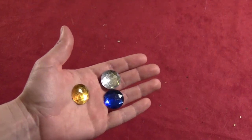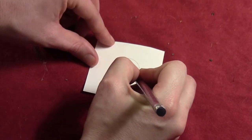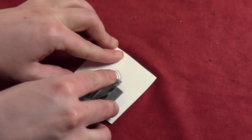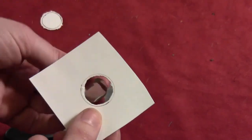Then you want to get some plastic gems and take one of the gems and trace it onto a piece of cardboard. Draw another line just a little bit inside the first one, just a little smaller than the base of the gem. Then take an X-Acto knife or scissors and cut out the inner circle so that the hole in your cardboard is a little bit smaller than the base of your gem.